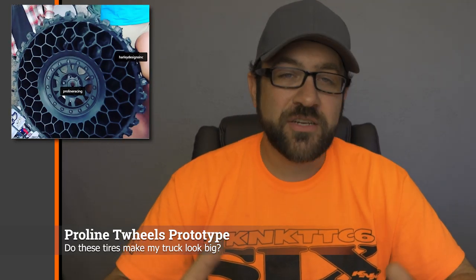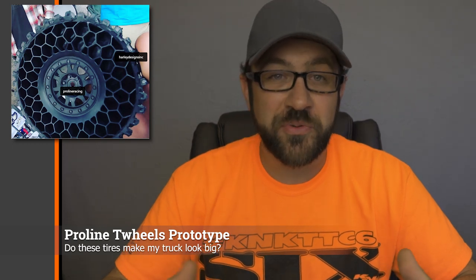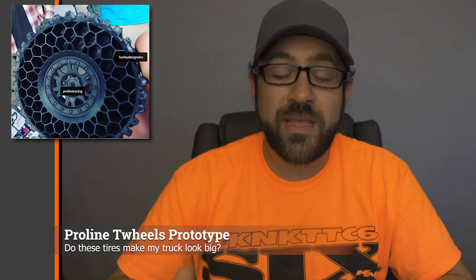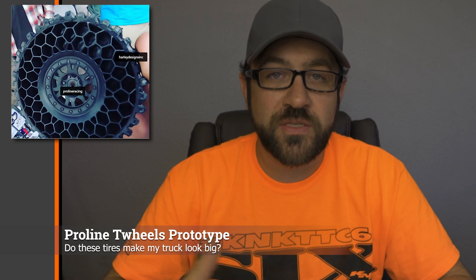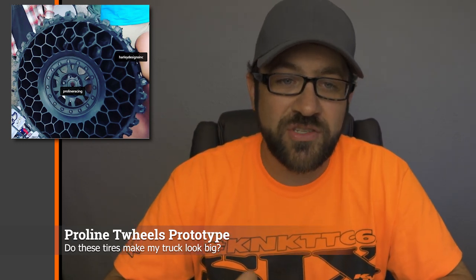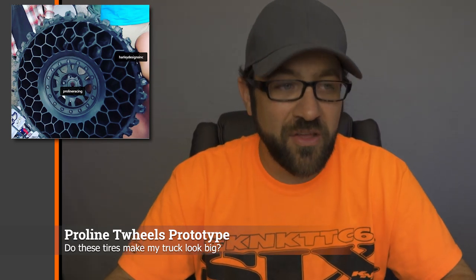Another item from Axial Fest was actually from Pro-Line, where they teased a project they've been working on that they're not sure they want to release. These are what a lot of people call a twill — basically a tire that has its own internal support structure, which in this case eliminates the need for foam. In the full-size world they're used to eliminate air pressure, but obviously we have differences in RC. These tires mounted to a regular 1.9 beadlock, with a honeycomb-style support in the center and a Hyrax tread on the outside. The tread is actually separate from the honeycomb, so other treads are easily possible. I grabbed a set and took them out on a trail.